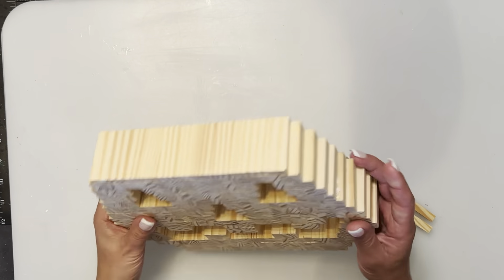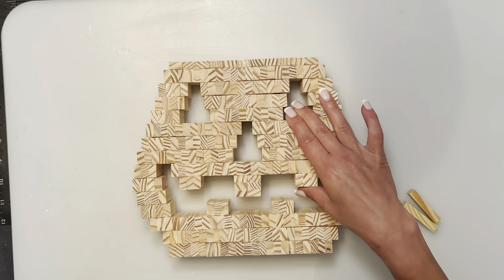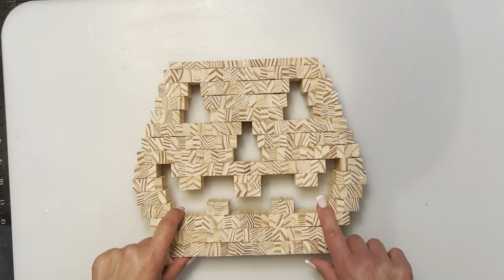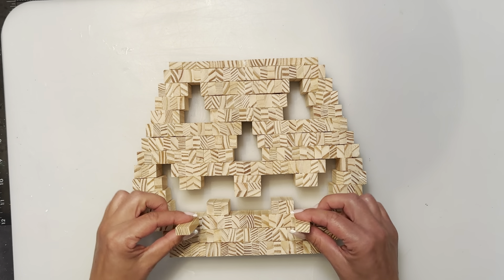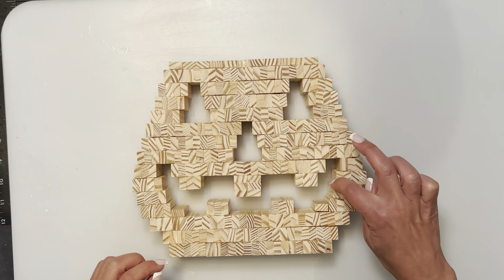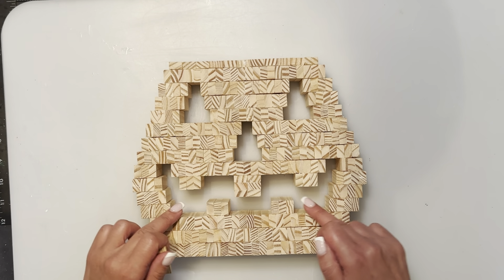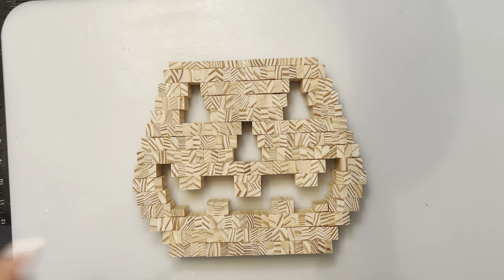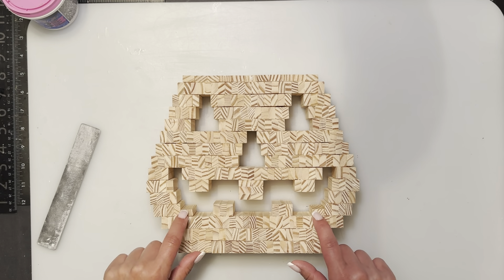I let it dry five hours and it came out pretty good, though it would probably be better to dry overnight. I'm going to add two more blocks — I said 310 earlier, so this will bring the total count to 312. I'm just going to put them flat right in the corners here. It just adds a little bit more definition to make the mouth more jagged, not so squared — more of a rounded look.